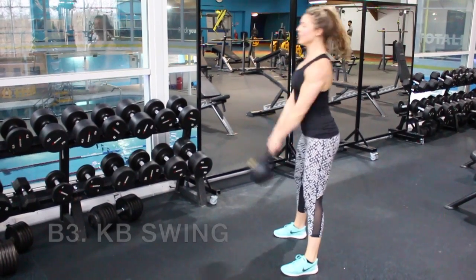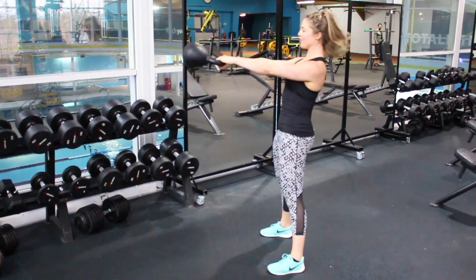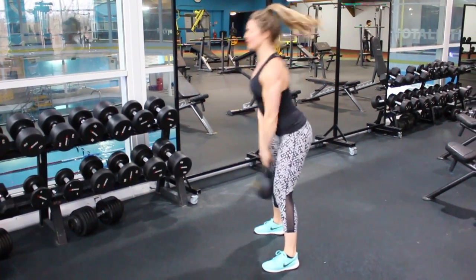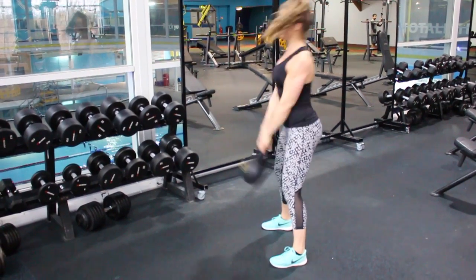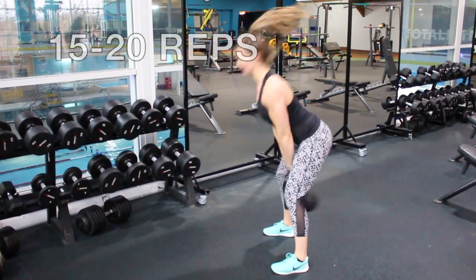Finally, we're going to finish off with kettlebell swings. Stand with a nice wide base so you feel secure, keep your core tight and your back straight. Push your hips back, similar to what we did in the Romanian deadlift, then thrust those hips forwards as you swing the kettlebell through the legs, really squeezing your bum cheeks every single time you swing through. Do 15 to 20 reps.